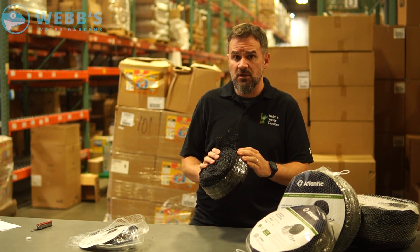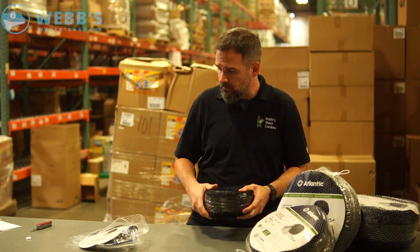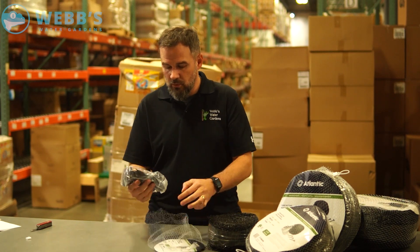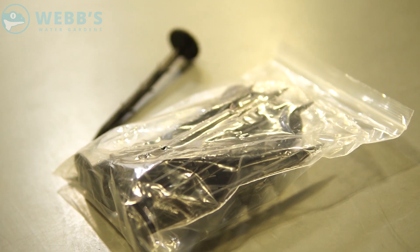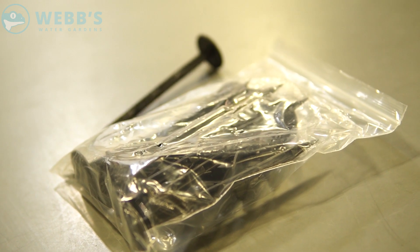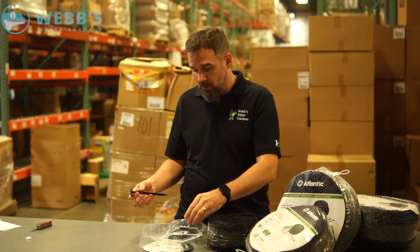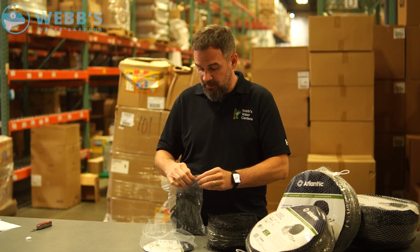It's a half-inch mesh opening. They also provide ground stakes, which can be used to pull down the netting around the perimeter of the pond. You don't have to pull up your stones to weigh down the netting — it's a really nice addition to the Atlantic pond netting.